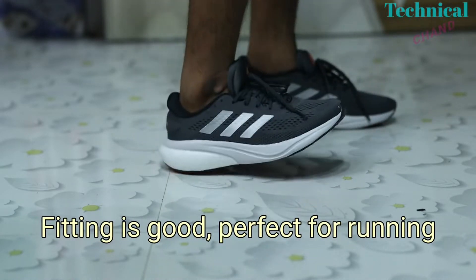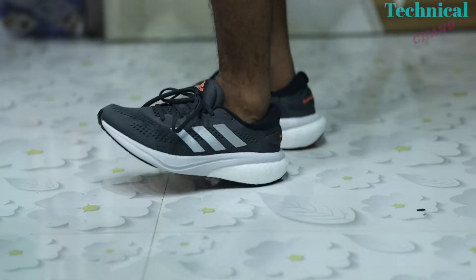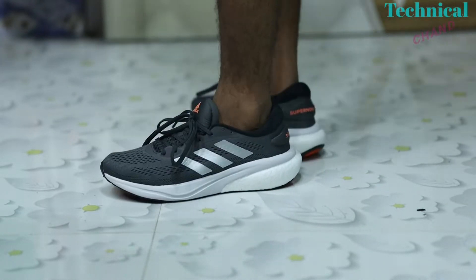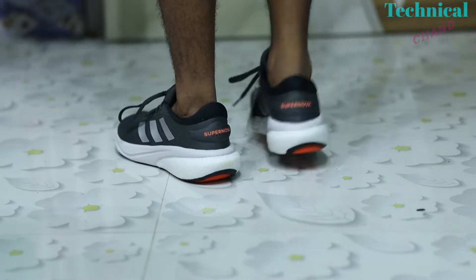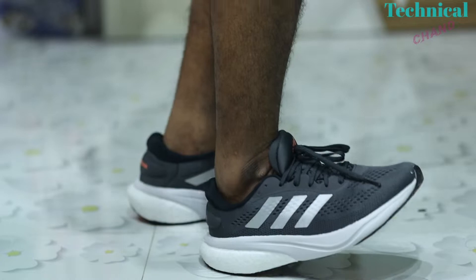The fitting was okay and the sole material was very good. From the price segment, you can definitely go for it. You can't expect more compared to elite ultra boost shoes.